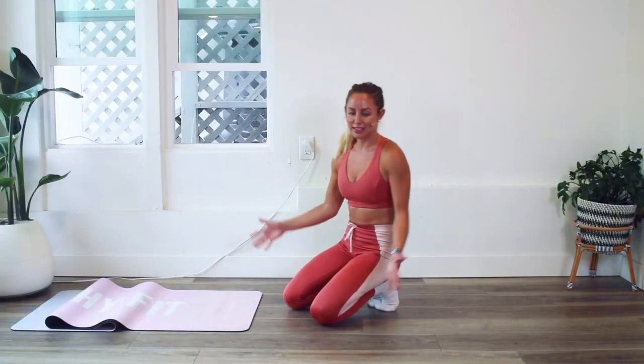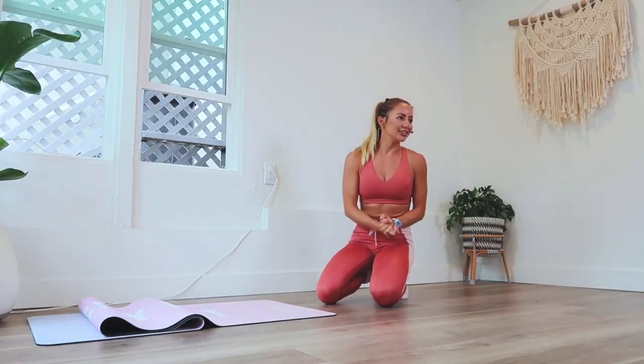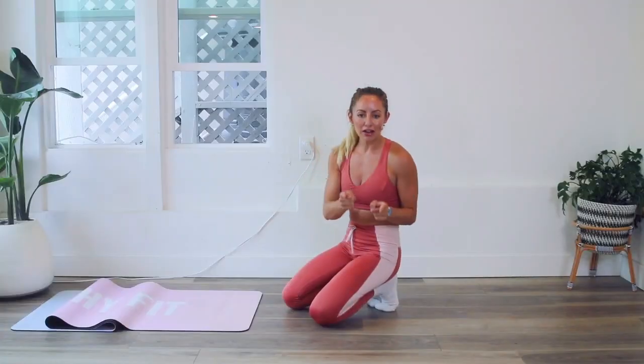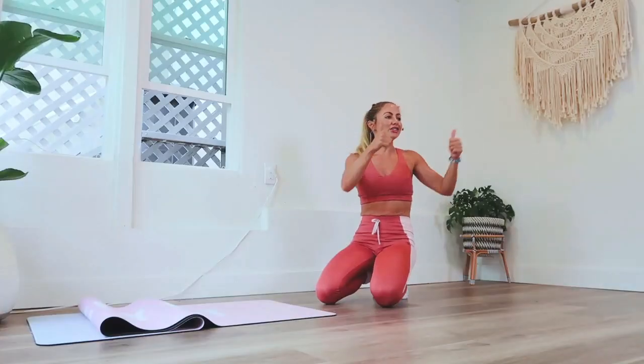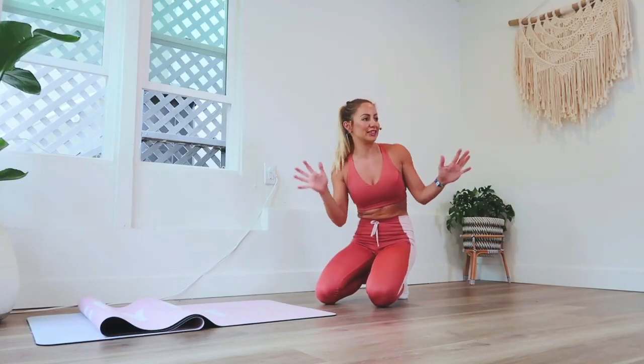A hundred reps of this one is challenging — this is called a challenge to challenge you. So let's go ahead and get started. If you have not yet subscribed to my YouTube channel, make sure that you do that right now so that you can stay on top of all of the videos and know every single time I release a new one.